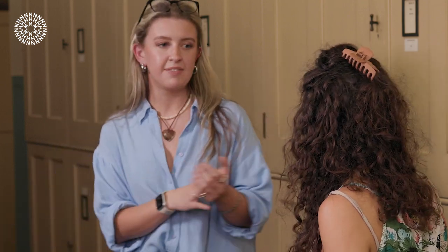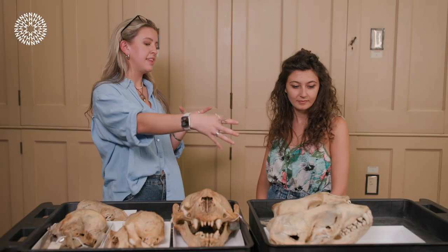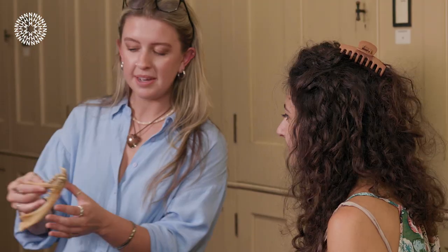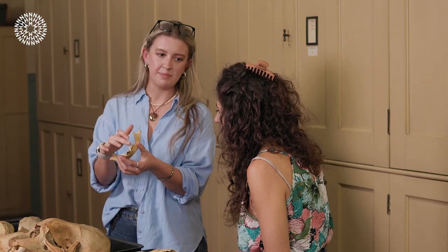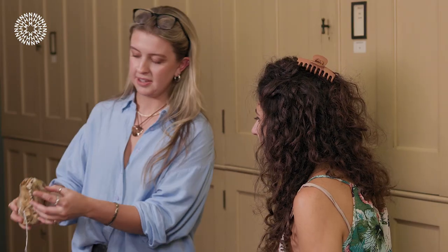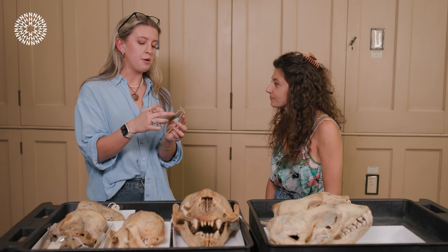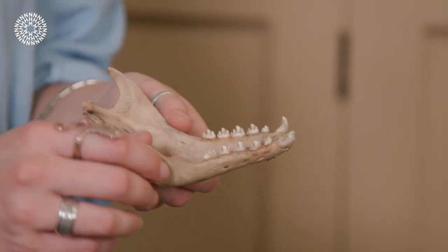Now, other than suction feeding and filter feeding, seals can also feed raptorially — similar to the way the leopard seal feeds on penguins, biting with its teeth. We've got two of those species here. This is the Weddell seal and these teeth are used for biting its prey — you can see they're a bit sharper. And this spotted seal here also uses raptorial feeding. These teeth also have a multi-cusp shape, but they're a lot sharper than what we'd see in the filter feeding seal, and they're not used for filter feeding.